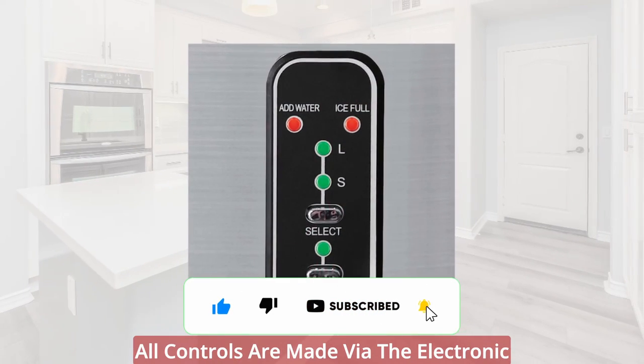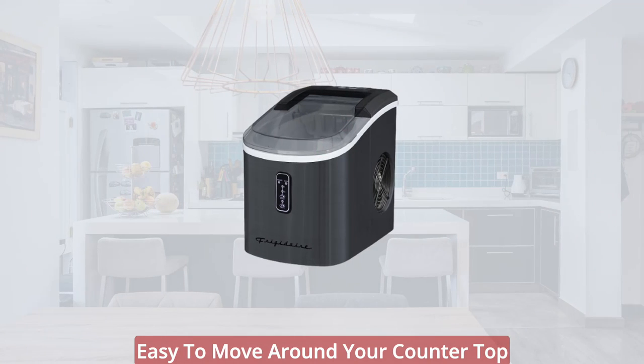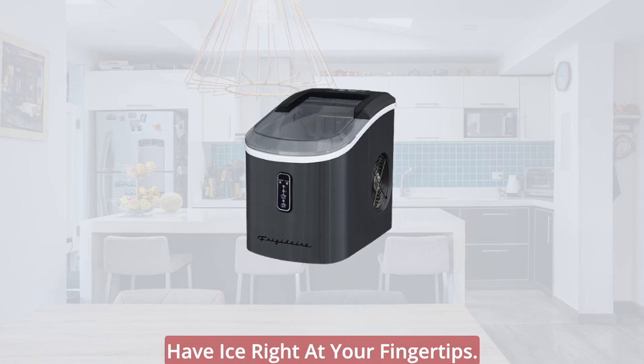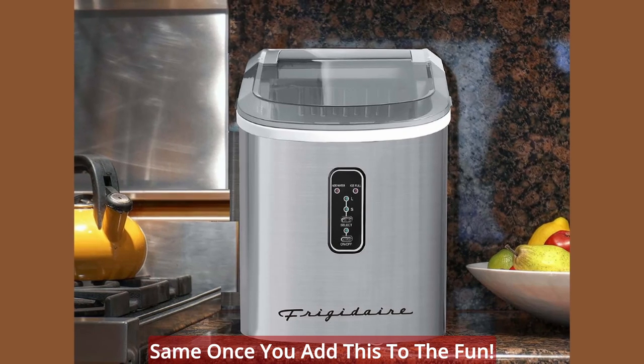All controls are managed via the electronic control panel and LED indicators. Easy to move around your countertop or bring it to the pool, on your boat, or anywhere else that you want to have ice right at your fingertips. Your summer parties will never be the same once you add this to the fun.